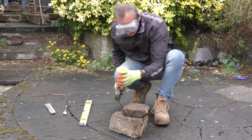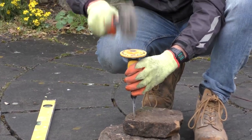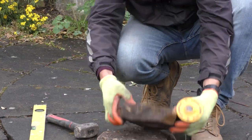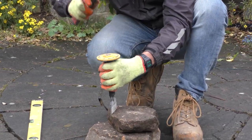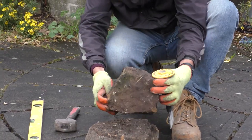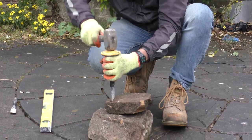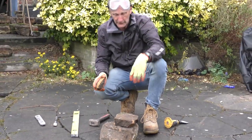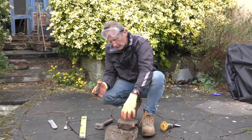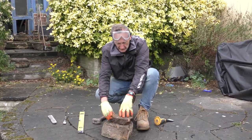Say you've got a little bit to remove — you score round it, mark it, and then when you increase the blows it will just knock off. You can cut off pieces like this if it's grit stone — which this is a type of — or a type of sandstone.